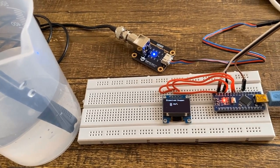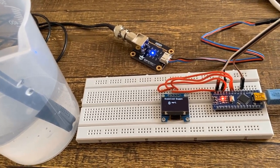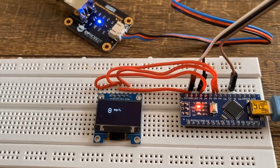Hello everyone, it's me Sharada from HowToElectronics. In this tutorial, we will learn how to make your own dissolved oxygen meter.